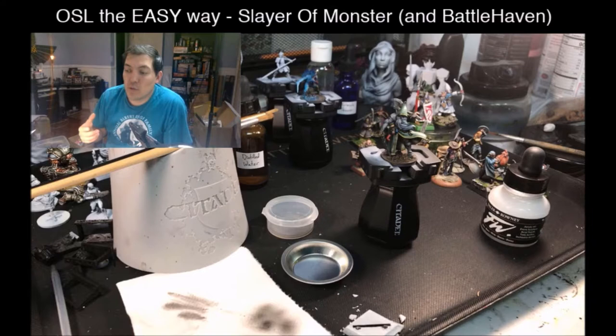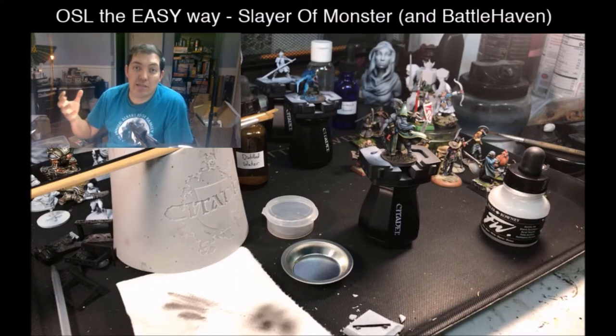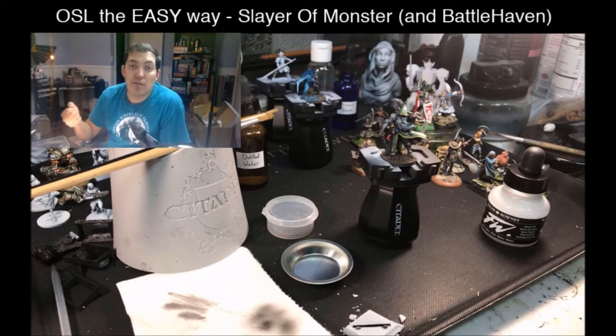You want to decide what color of light your objects are casting onto your miniature. If you're holding a torch, that's probably going to be reds and yellows. If you're holding a magical gem, that might be blue, green, or red. If you're holding a lightsaber, it's going to be the color of the lightsaber. So decide what color of light is being cast on the miniature — that's what we're going to paint.